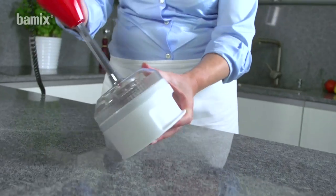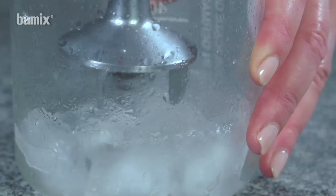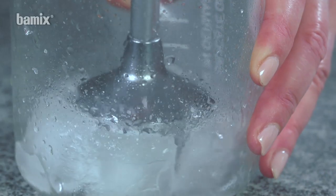It's ergonomic, powerful, quiet and compact. Here are the most important operating instructions.